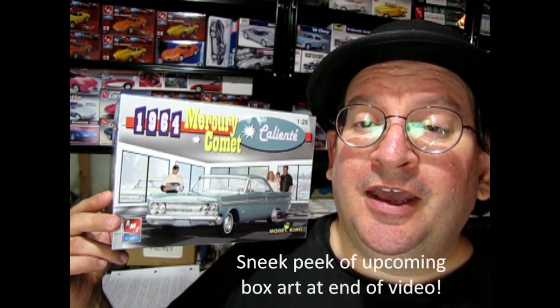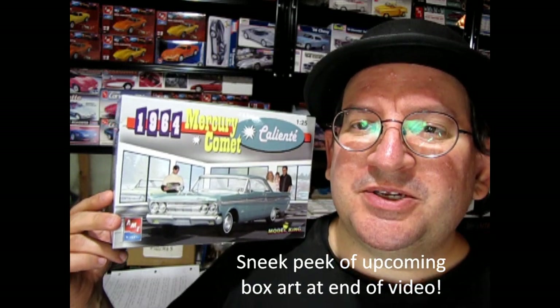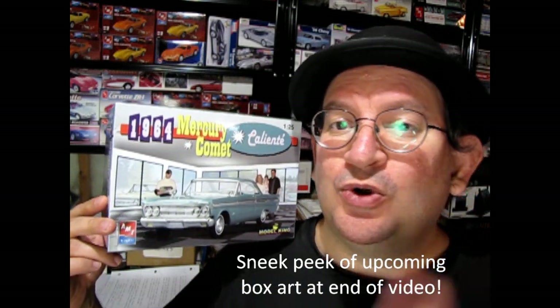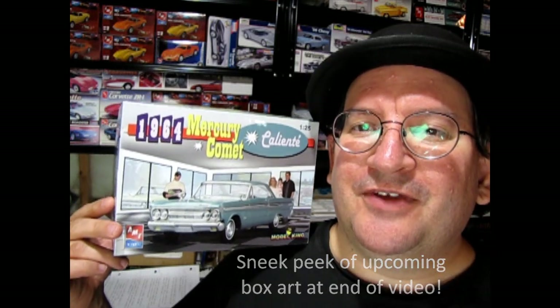One thing I want to do for that is try to add in one of those Fujimi driving figures, so wish me luck — I'm going to be trying that in this video. Another thing I heard is that AMT under Round Two is re-releasing this kit as it originally was, as one of the Craftsman series kits. That should be really cool, and I actually have a copy of the brand new box. If you stick to the end of the video I will show that to you.